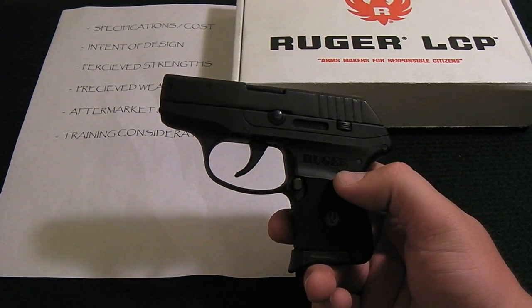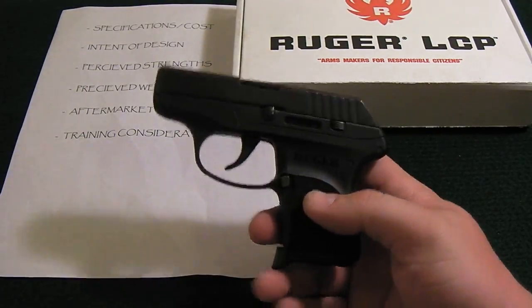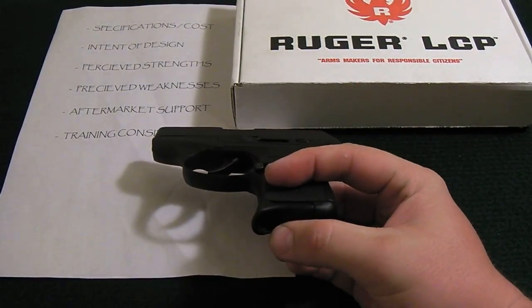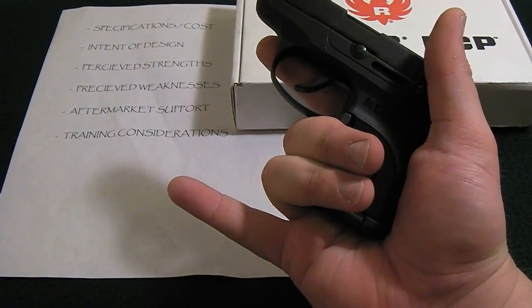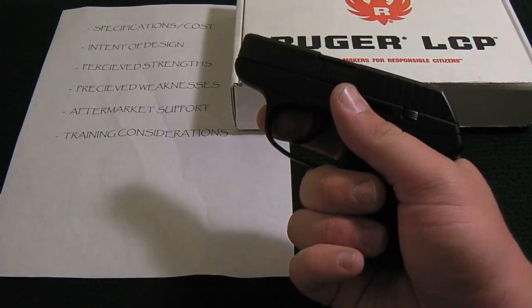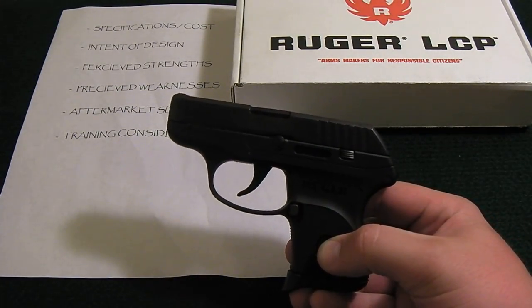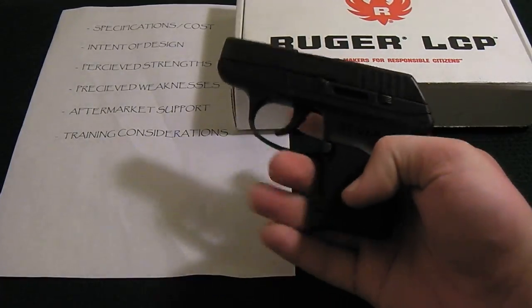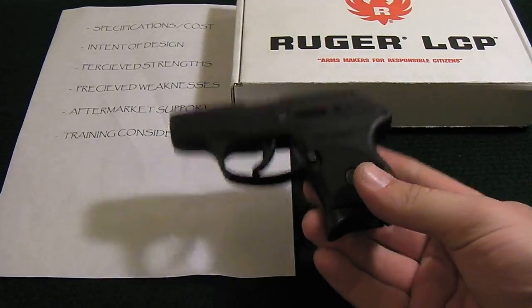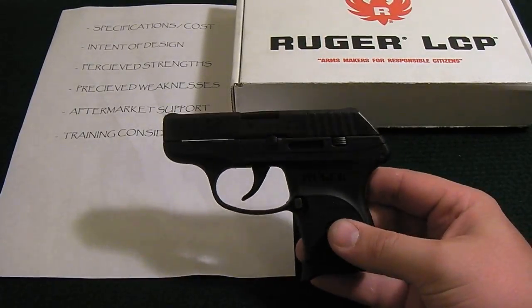There's also the added psychological effect if a threat notices a laser aimed at them. Beyond lasers, you can get higher-capacity magazines and finger extensions. The factory extension allows a two-finger grip, but Pierce makes a longer extension for a three-finger grip, which allows more controllability. There are also 10 and 15-round single-stack mags from Pro Mag, more suited for range use — using them for concealed carry defeats the purpose of having such a small firearm. Other than that, there isn't much aftermarket, because this gun is designed to be carried, not tricked out.